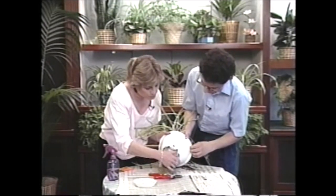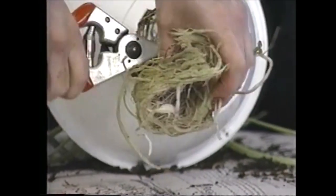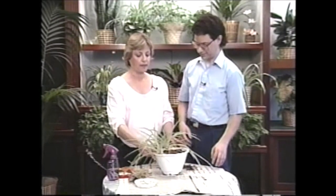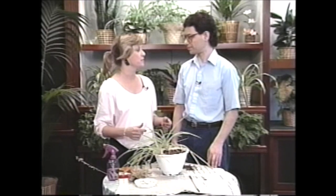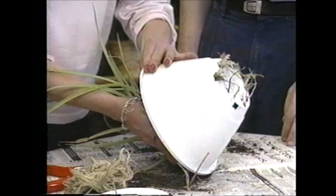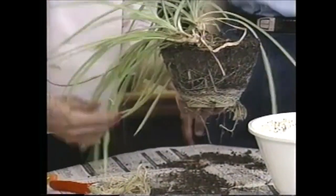Do you ever fertilize this plant? No. Not ever? Do you have any other plants at home? Yes, a few. Do you fertilize any of them? No. Once this gets used to having a little more water, giving it some fertilizer will really get it to take off. I'd recommend it and you can use it on all your other houseplants. I think you'll see a big change in this if you water it a little more often and perhaps a little heavier too.